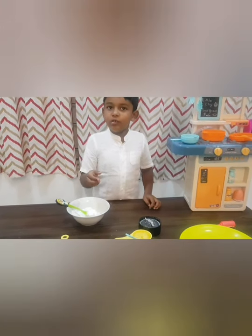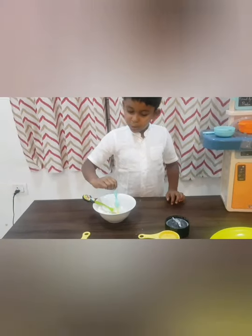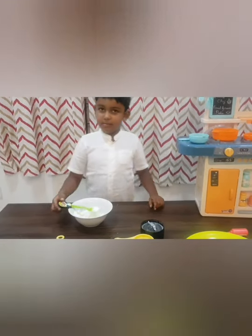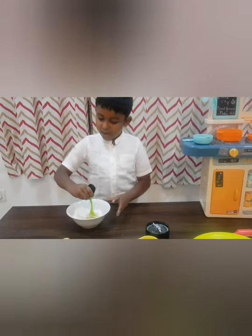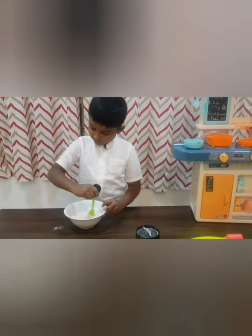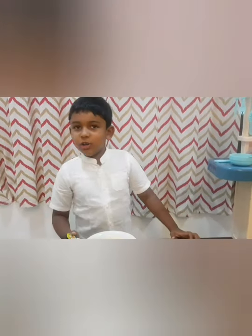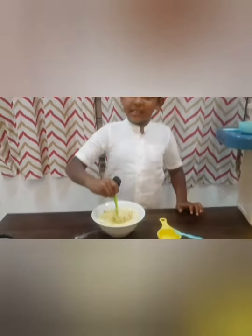Now we have to add more ghee. Put three spoons of ghee and mix it well. Now we need to put the powdered fried gram and mix it well.